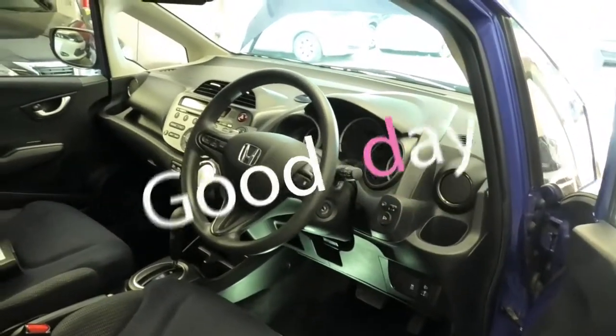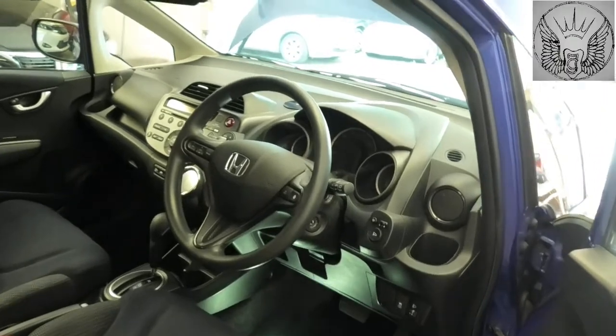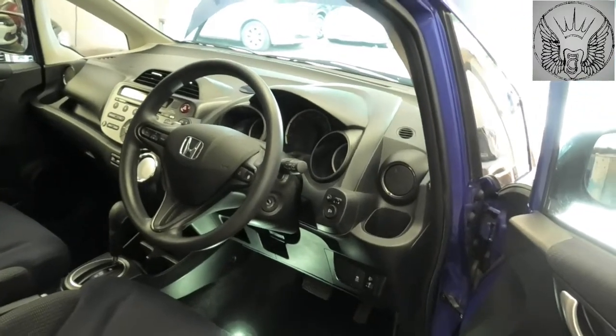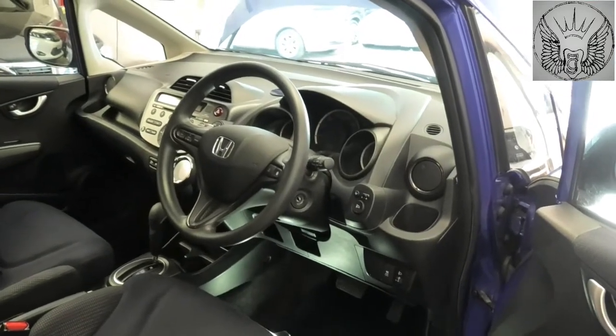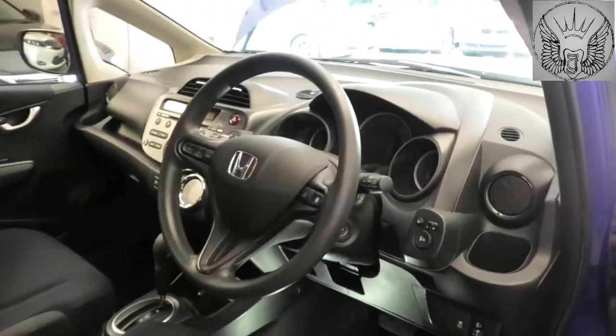Hi there everybody. On this video I just have a quick video on this Honda Jazz. This is a 2011 and we're gonna have a look at the location of the OBD2 port. This is a right-hand drive UK version.